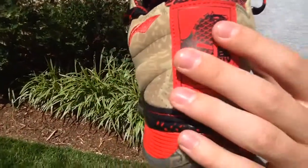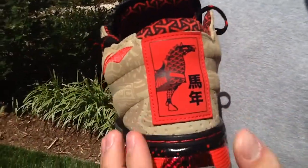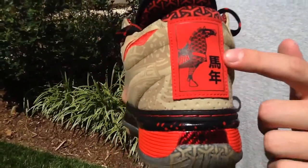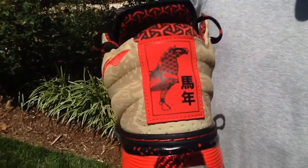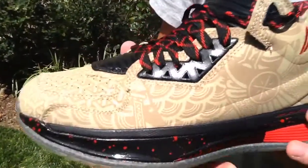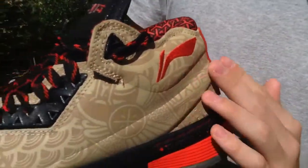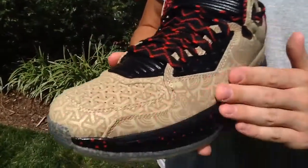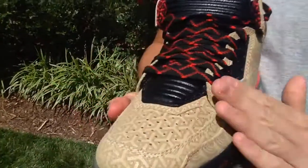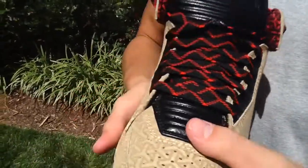Coming to the back, we've got this tag — I'm assuming this is a Year of the Horse tag, or that's what it means in Chinese, but that's just a guess. Coming to the rest of your upper, you've got the red Li Ning logo right there, and then you've got this crazy Year of the Horse print in shades of khaki and light brown which I really love. It's a really quality leather on these.